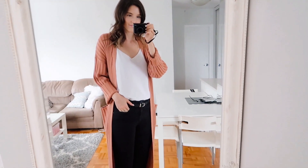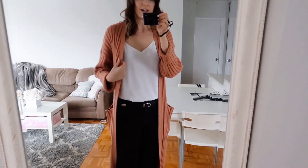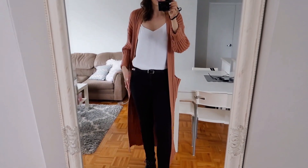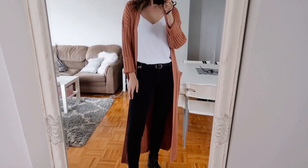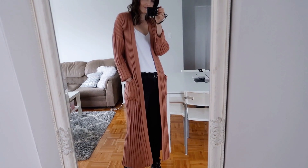Next I wanted to show a casual way to style camisoles into the winter time. I'm just wearing my white one here, and I popped an oversized cardigan on, a pair of jeans, a belt, and then my super casual biker boots. That's another really simple way you can style this up for the winter months and stay warm at the same time.